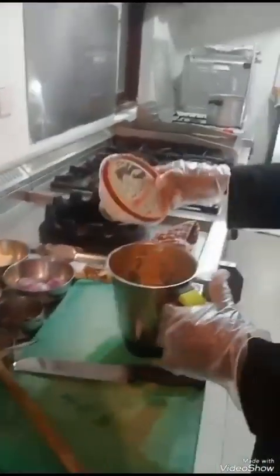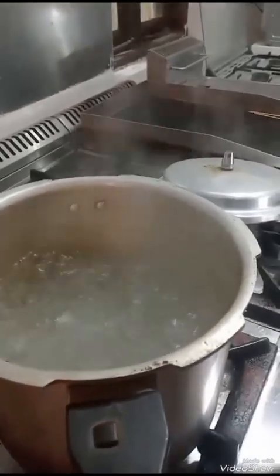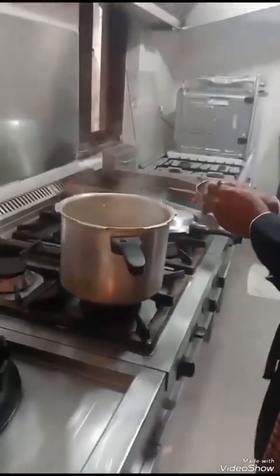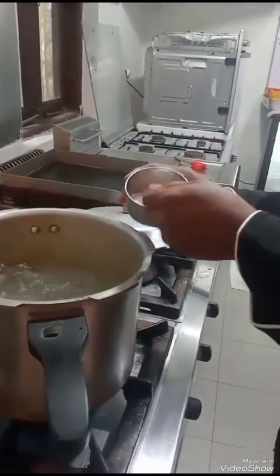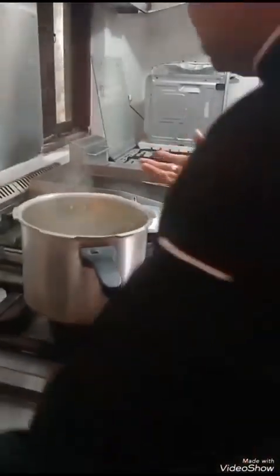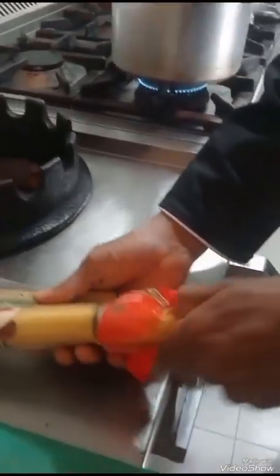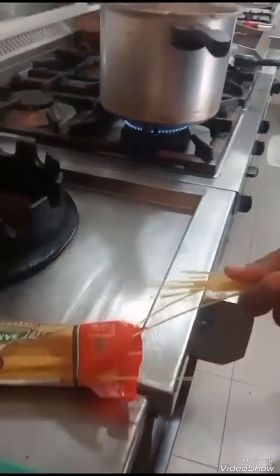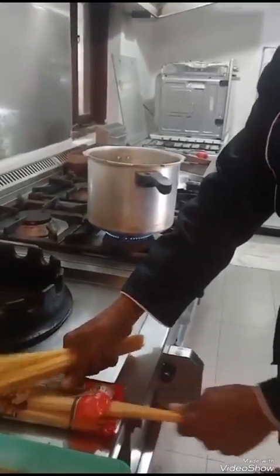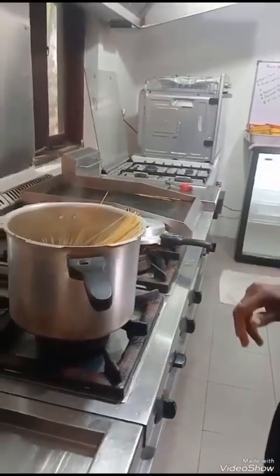Now we are going to boil the pasta. Look at that — our boiling water is ready. After that we have to put salt. Normally when making pasta it needs to have good flavor, so we can put two spoons of salt. The water needs to have a salt flavor when making pasta. After that we are going to put the pasta into the water. Always use a large pot to boil pasta.